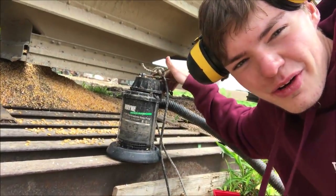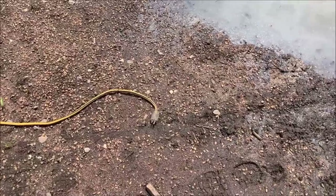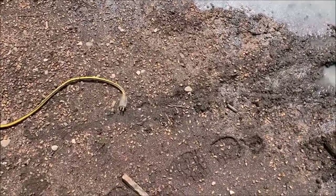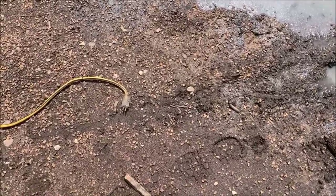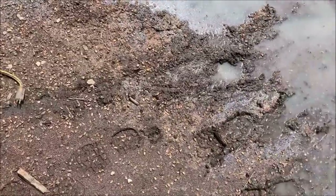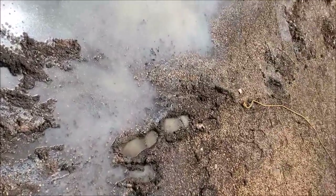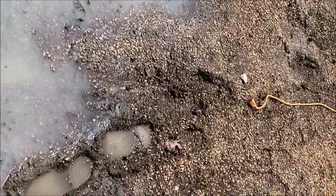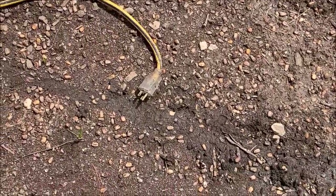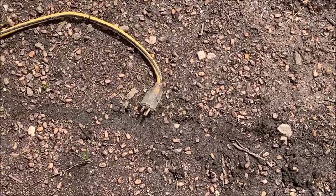I thought I overheated the sump pump — turns out it was unplugged. Daddy Cornstar here — I came over to help Cole and he's trying to pump some water out of a hole. He said it had been overheated for like 45 minutes. I looked over and there's the other end of the cord all the way over here. I'm almost guessing the sump pump's unplugged — and he went to college! We're back in business.